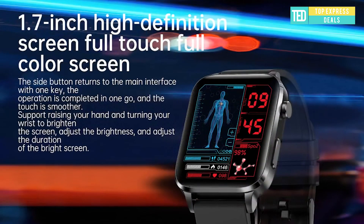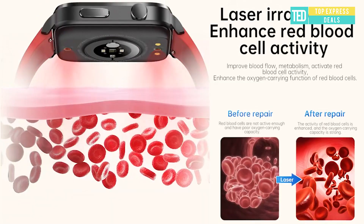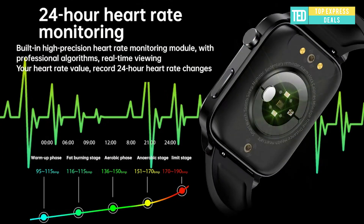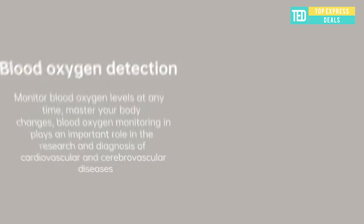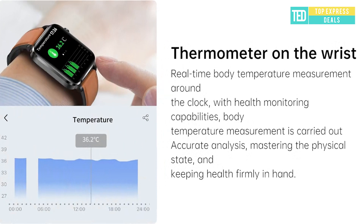Legay Smartwatch built-in high-precision heart rate monitoring module with professional algorithms for real-time viewing of your heart rate value and recording 24-hour heart rate changes. Professional-grade biosensing chip makes blood pressure measurement more accurate and closer to medical equipment — real-time monitoring and automatic data upload to the app ensure the reference and accuracy of the health test.